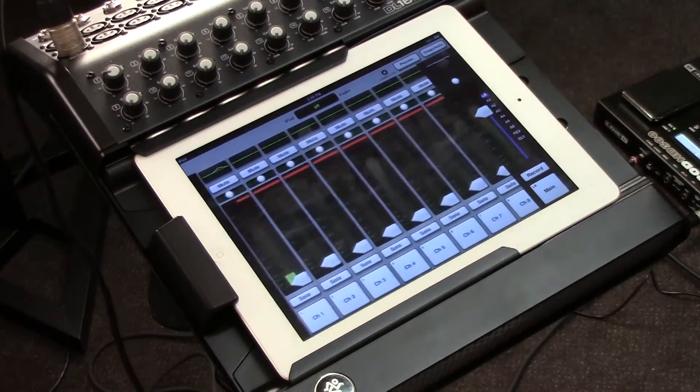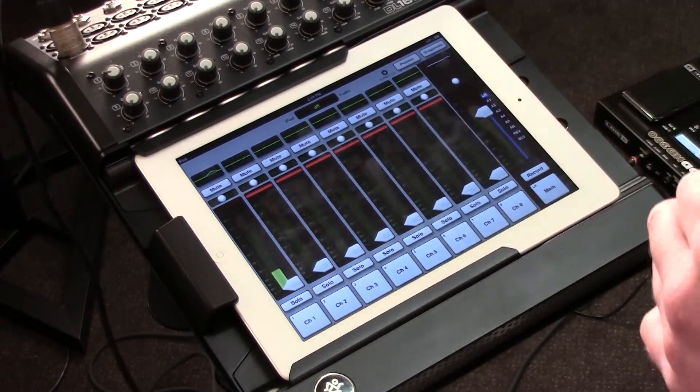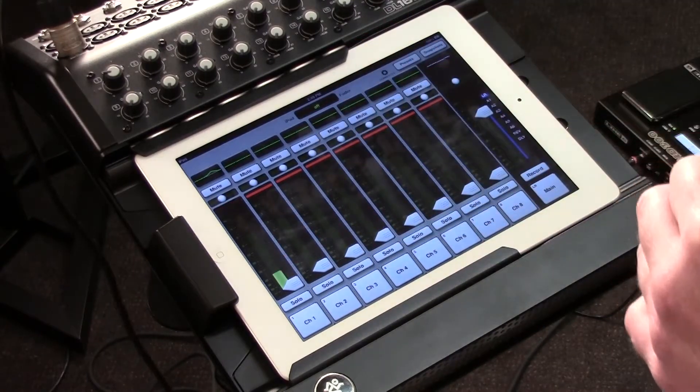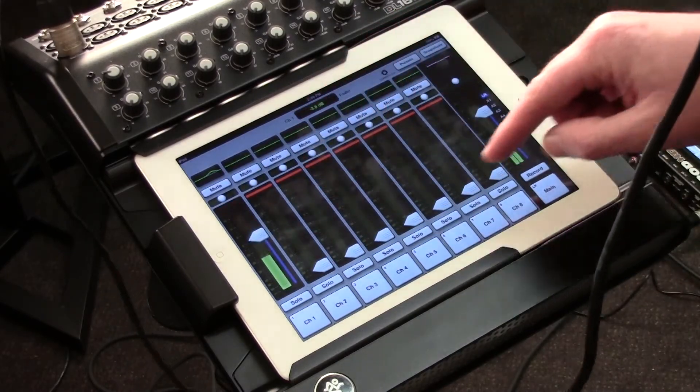Let's take a closer look at some of the features of the channels. First off, you'll notice we've got an LED readout for every single channel. I simply turn up the volume — check one, check two — and there I am.